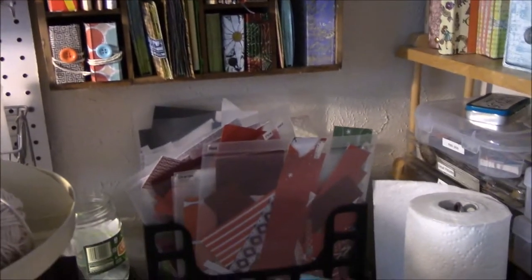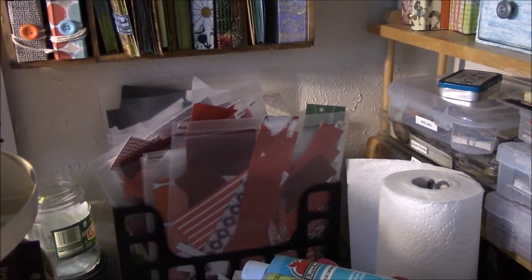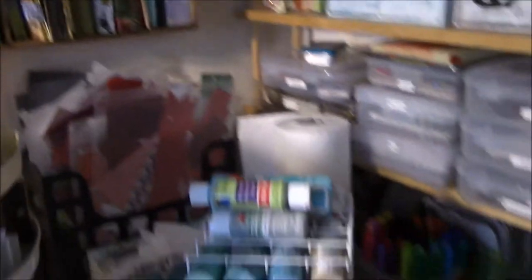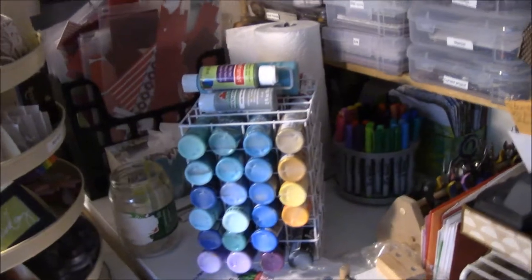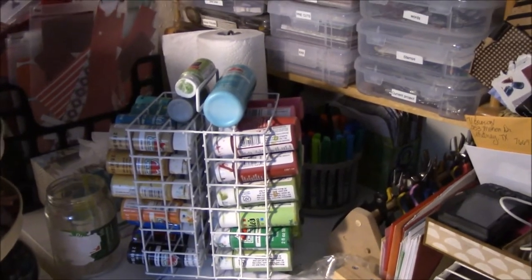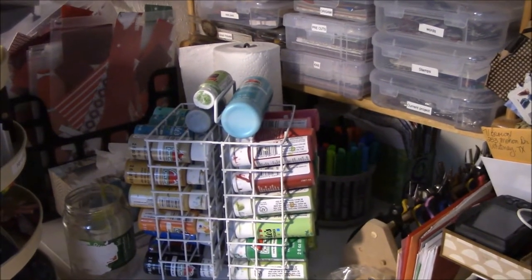Then down there is my keeper of scrap paper and scrap cardstock — I told you guys about that. There's how I store my little things of paint. I think it stores 24, 48. I hate it. When you go to pick it up, the bottom falls off of it. Not thrilled with it.